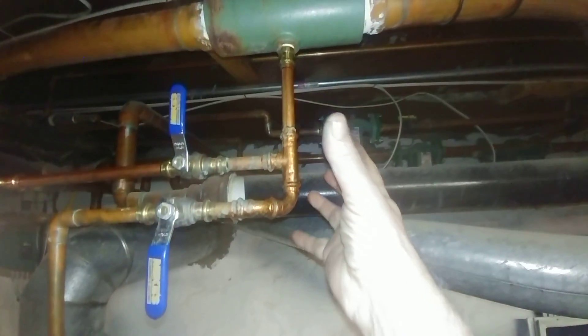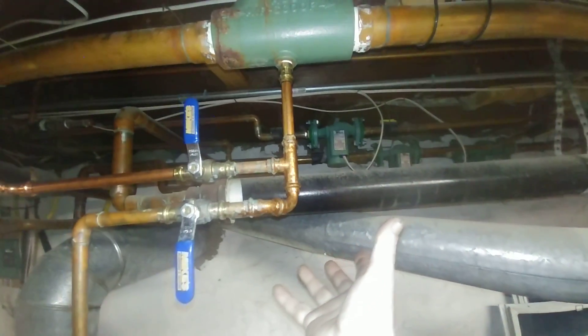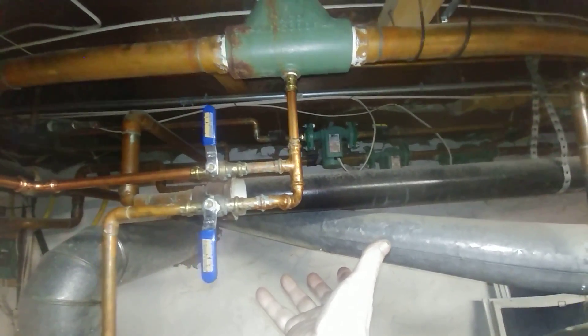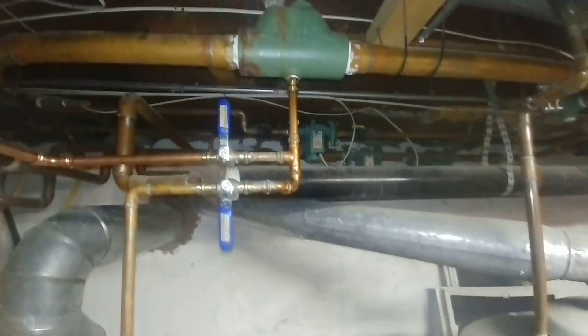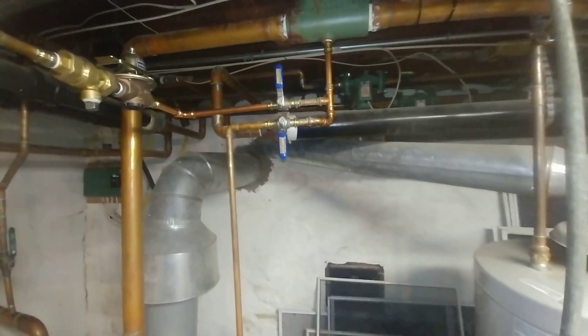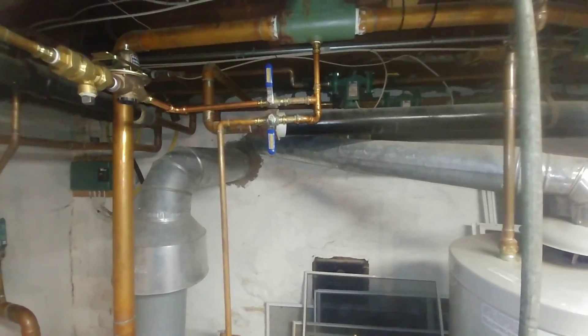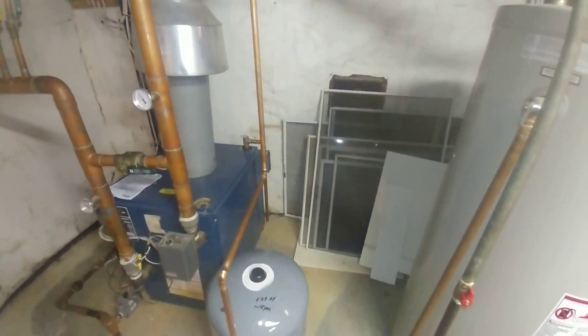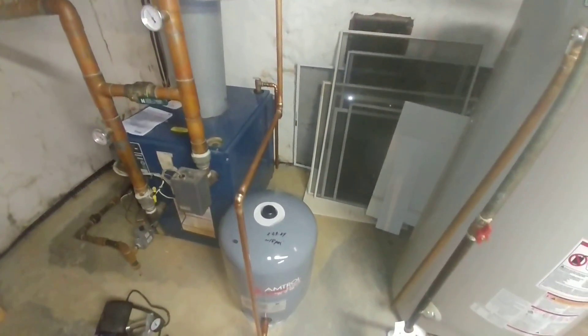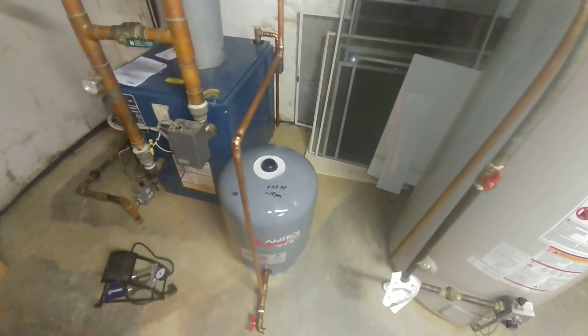Usually the expansion tank is a propane barbecue grill-size unit that's hung on the bottom of this air scoop here, but that's usually not going to be enough to handle these systems. When you heat water it expands, so you need a better space for it.